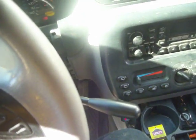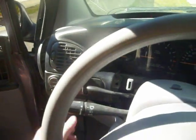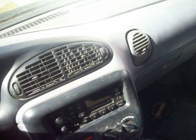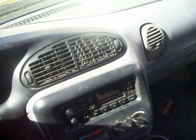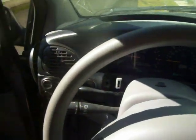I think everything's working — the headlights are on. They turn off? Yeah. No strobe light? No. Okay, it's fixed. No more strobe light effect. Now let's see how long it stays like that.